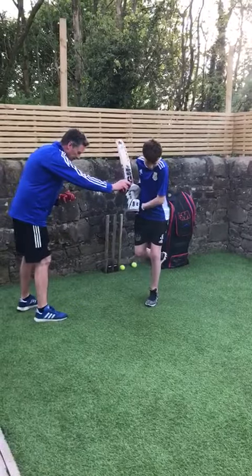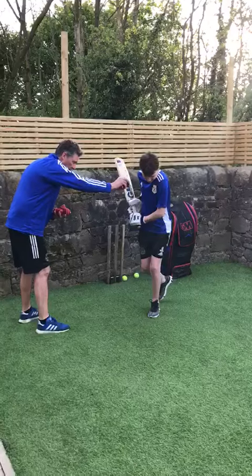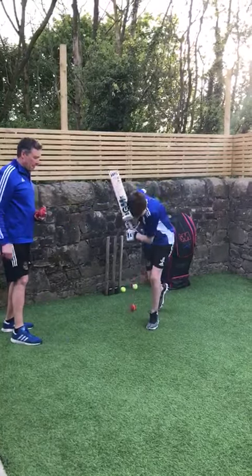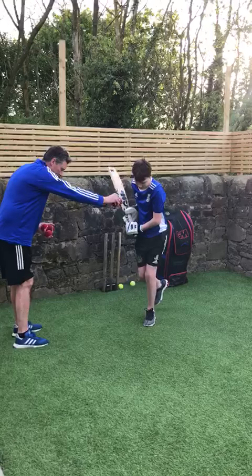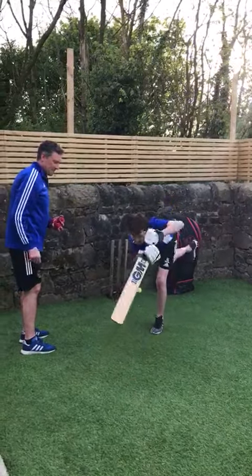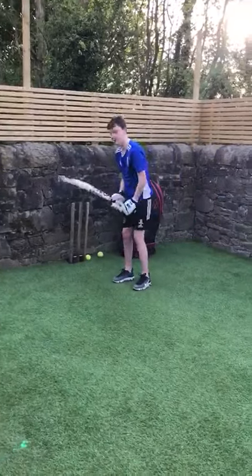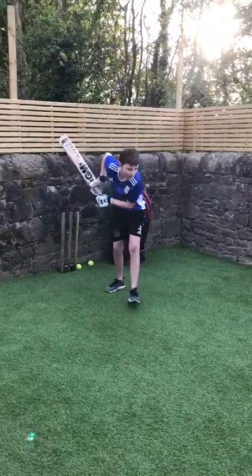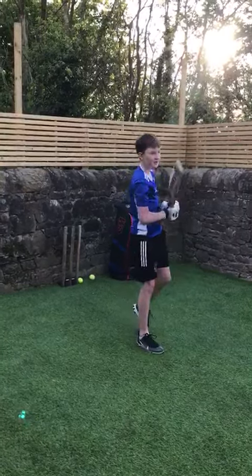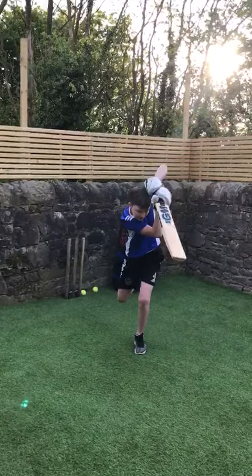So drop the ball out in front, on one leg, striking the ball over your front foot. And again. And then we'll move it on a little bit — the progression. One more. Good.